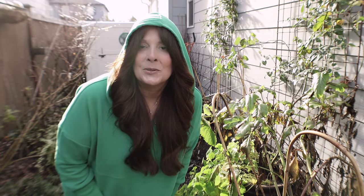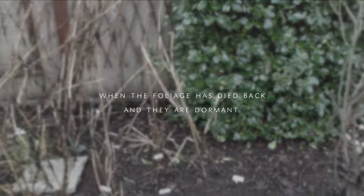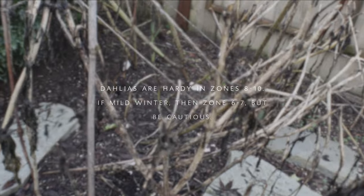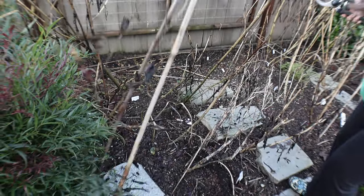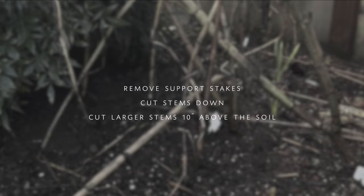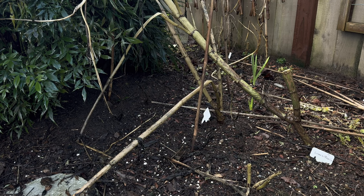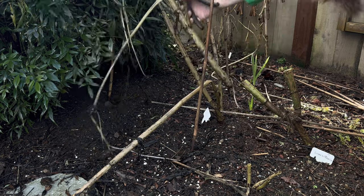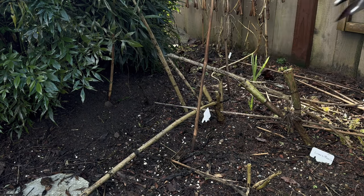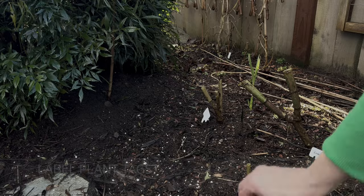I'll show you exactly what I do to dig out my dahlias. I usually dig them more in November after the first frost, but the dahlias are super ready to be dug out now. The ground is soaking wet, but I'm going to go ahead and take all of the stakes that were supporting them and then cut them down. I don't cut them any shorter than 10 or 12 inches — I leave some above ground because here in zone 8b in the Pacific Northwest we get an incredible amount of rain and I don't want the tuber to rot.